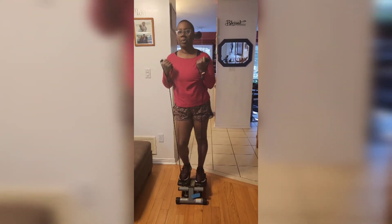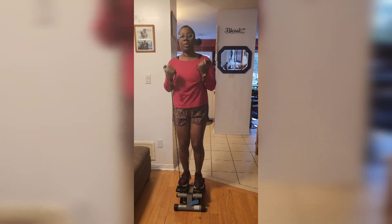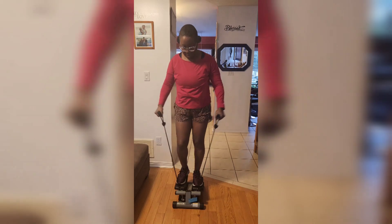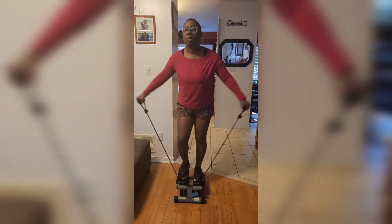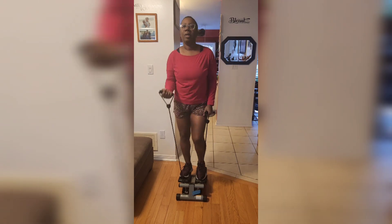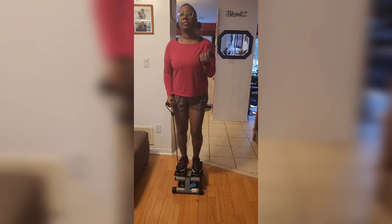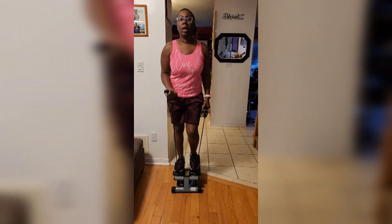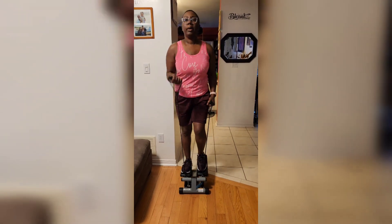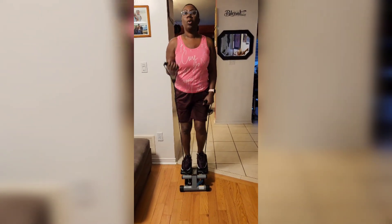With your stepper you're going to get a thank you card that gives you all the company's contact information. What's really great is that you can download their app and follow along with classes they offer. They also have Instagram, Facebook, and YouTube pages where you can find a lot of their workouts.